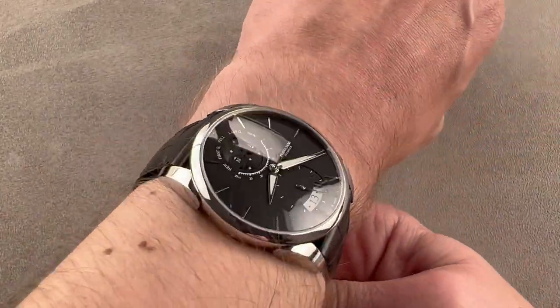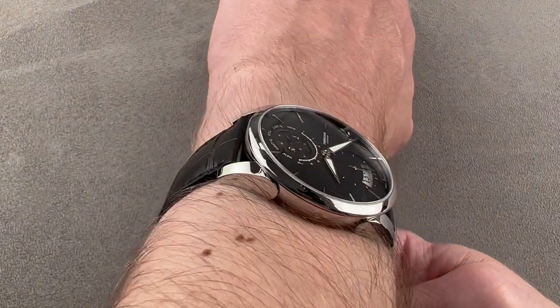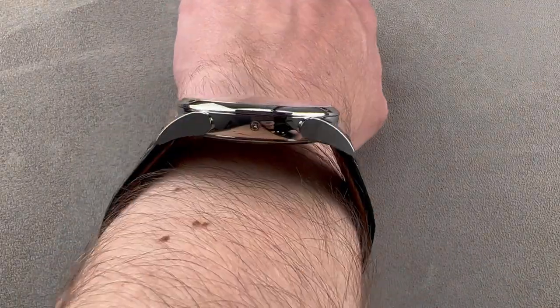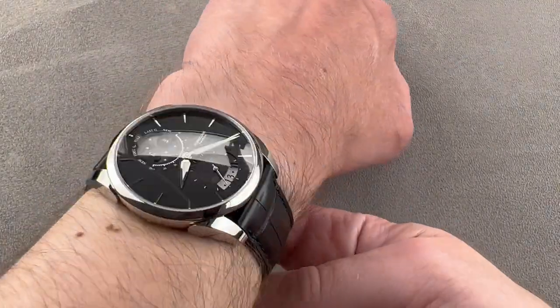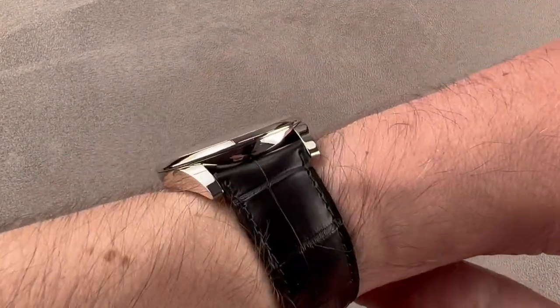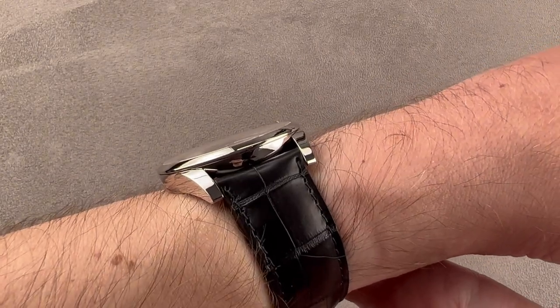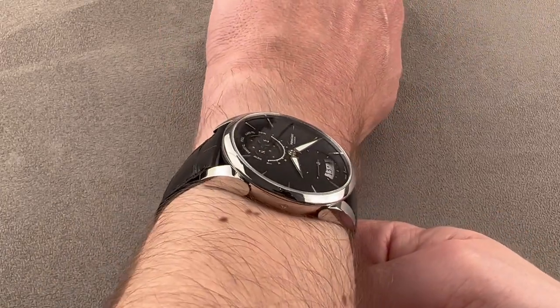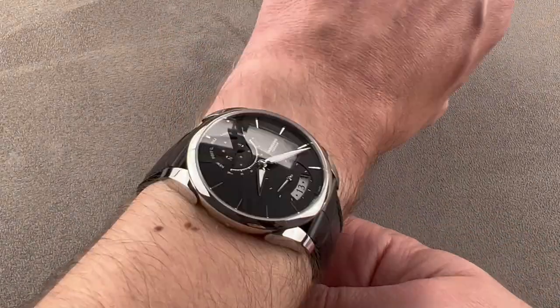My wrist is 16 centimeters in circumference, and you can see it is an easy watch to wear. Not only is it very narrow from lug to lug, but the curvature of the lugs makes it even easier to wear. It's super flat, under 10 millimeters thick with a domed bezel. It'll slide underneath the cuff. This could absolutely be your dress watch, and I even go so far as to say that it is a unisex option.